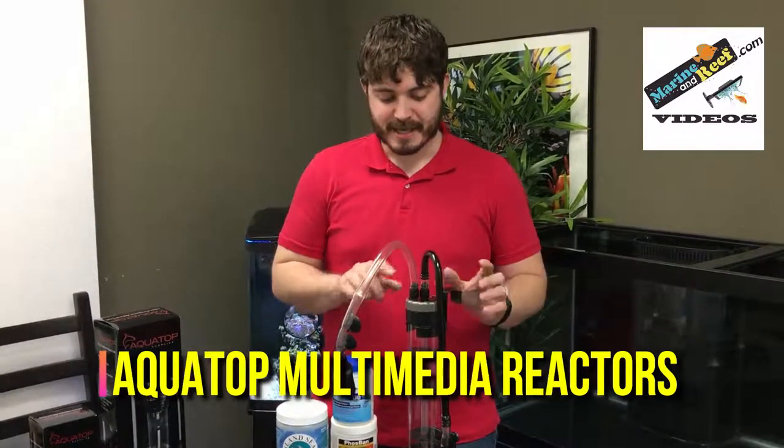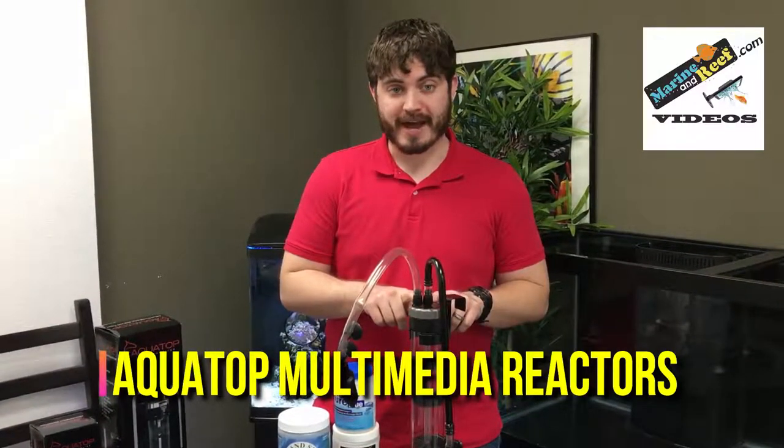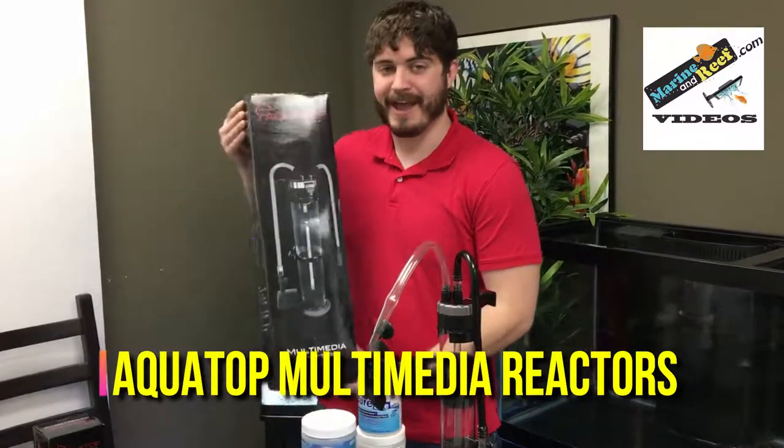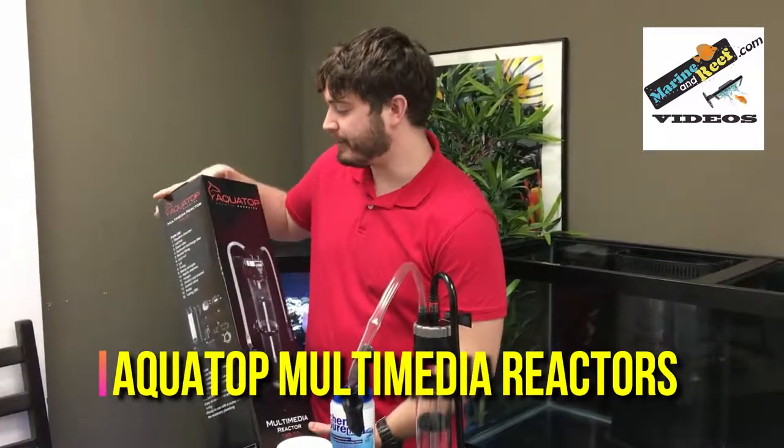These reactors come in two sizes: a smaller MR20 reactor for aquariums up to 75 gallons, and a larger MR30 reactor for aquariums up to 200 gallons.